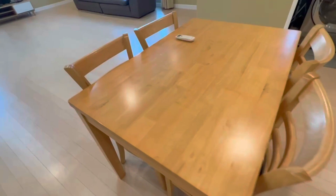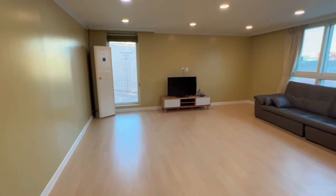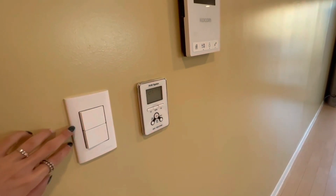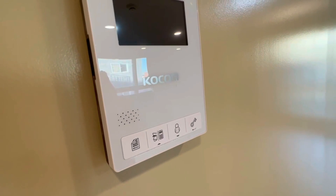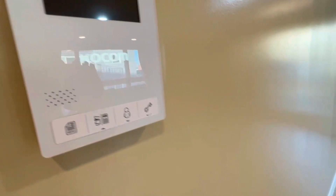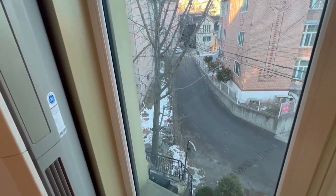You also have a formal dining table — an actual dining table. Then there's a very large living room with an AC unit, TV, couch, and floor heater. There's also an intercom here — pretty simple, you can talk to building management and open the door without going to it.